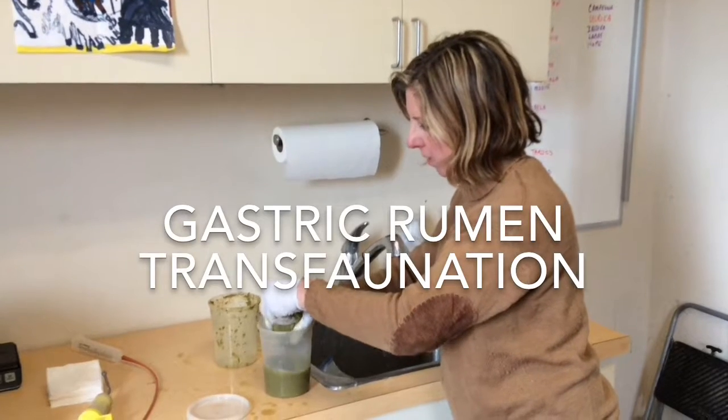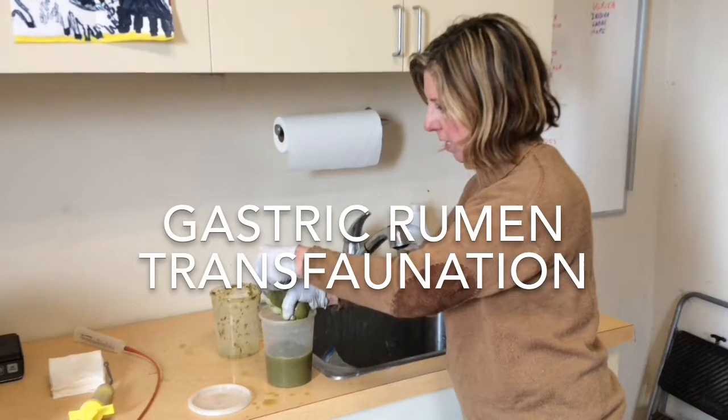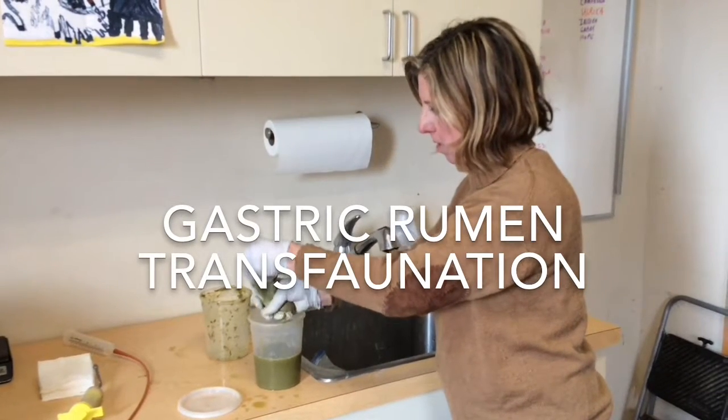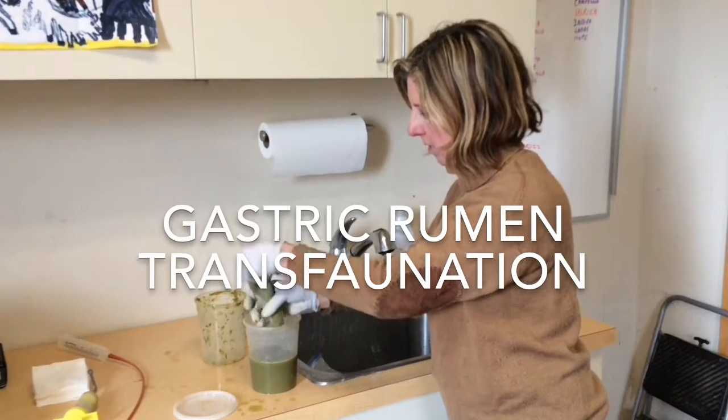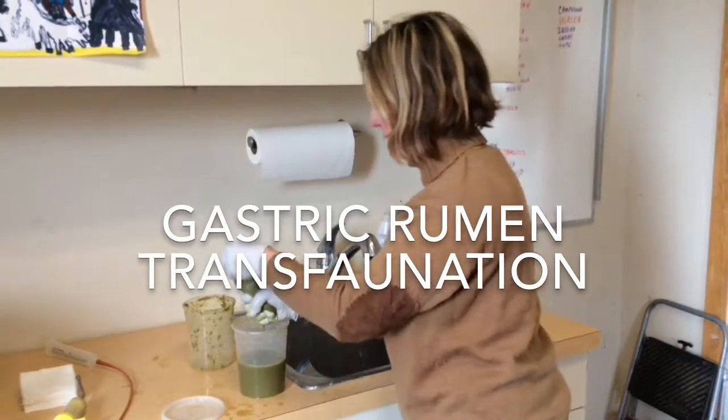I had a little bit of clumps fall into this, so what I'm going to do is strain it again. Because if there's any grass or hide in there, it will get stuck in the tube feeding. I'm just going to run that through again.